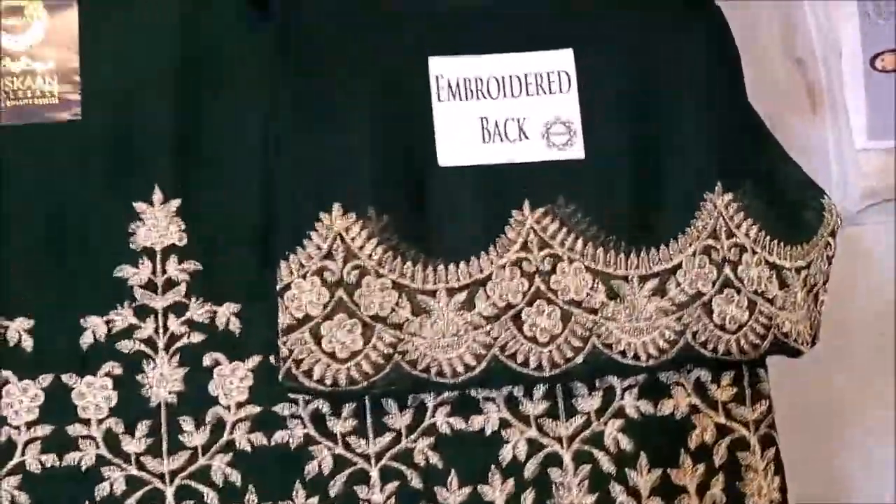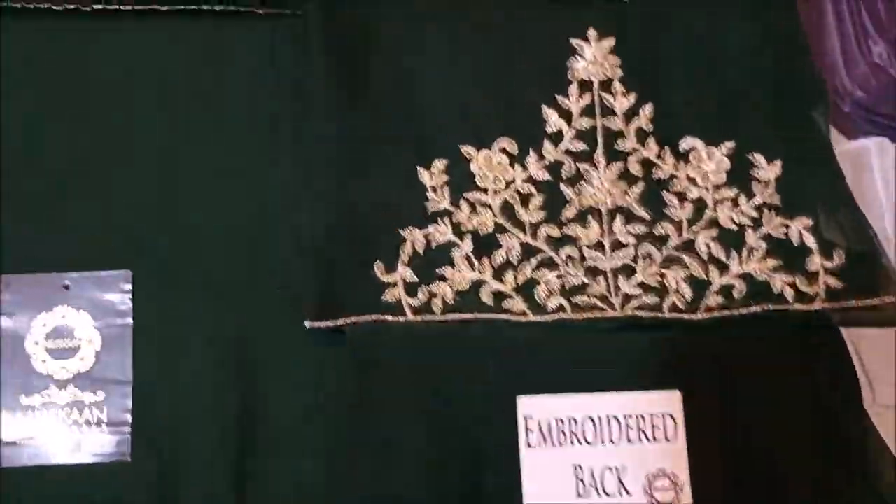This is a royal back. This is a royal sleeves — it includes large sleeves.